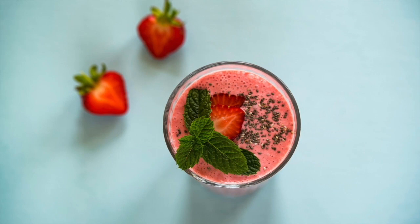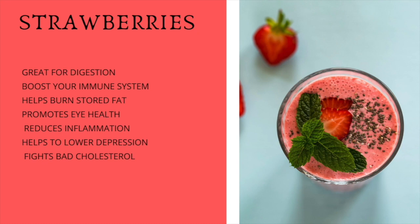Let's talk a little bit about the benefits of strawberries. Like many fruits, they're great for digestion, they help boost your immune system, they help burn stored fat, they promote eye health, they help reduce inflammation, they help lower depression, and they also help fight cholesterol. These are just a few — all fruits and vegetables have countless benefits and nutrients that it's impossible to name them all, but I like to list a few here so you can get an idea of what each fruit benefits most.